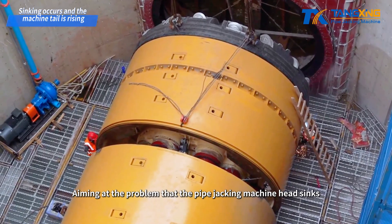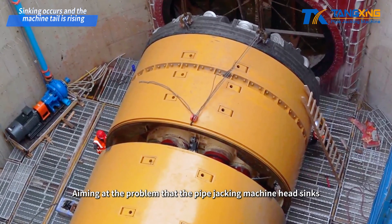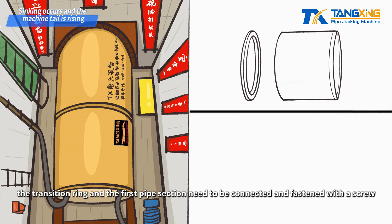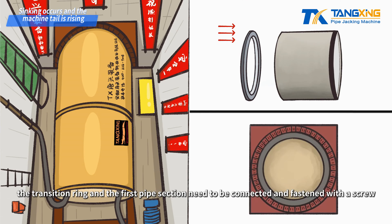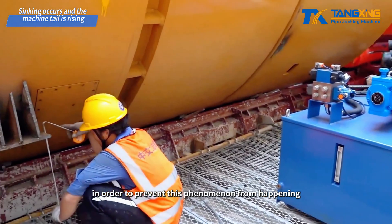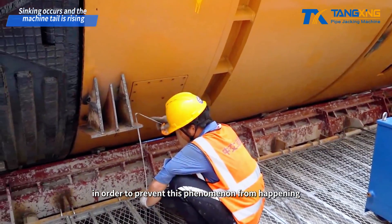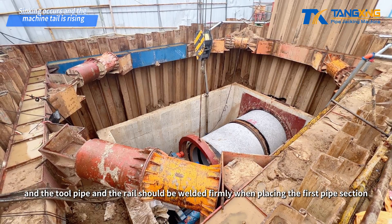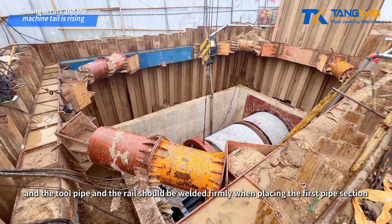Regarding the problem that the pipe jacking machine head sinks and the tail rises when entering the hole: when the machine head enters the hole, the transition ring and the first pipe section need to be connected and fastened with a screw. In addition, in order to prevent this phenomenon from happening, an extension rail can be installed at the bottom, and the tool pipe and the rail should be welded firmly when placing the first pipe section.